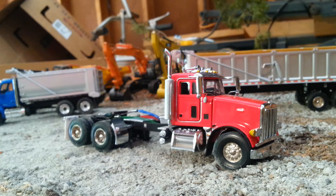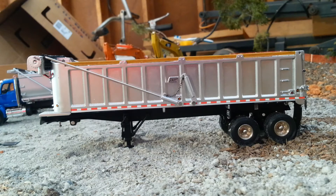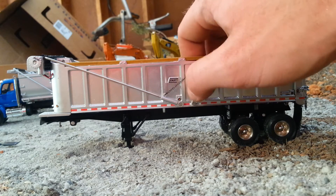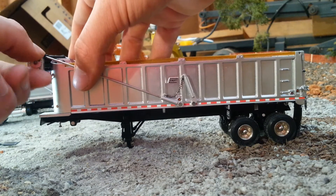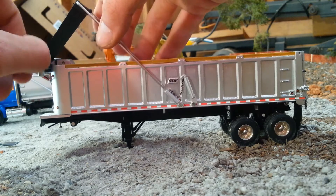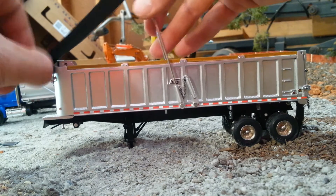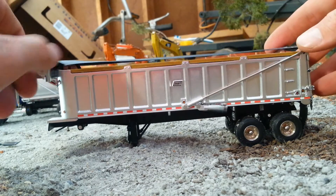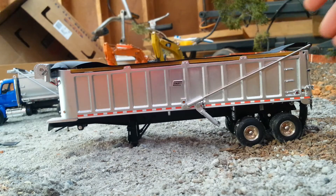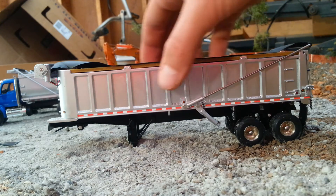Now we're going to go ahead and move on to the trailer portion of the review. I'm going to try not to spend too much time on this portion just because it's a pretty simple concept to grasp — it is a trailer that dumps, as you all already know. One very nice thing I'll start off with is this tarp right here does function. I'll go ahead and lower it all the way down for you — you can see it folds all the way down, which is really really nice.